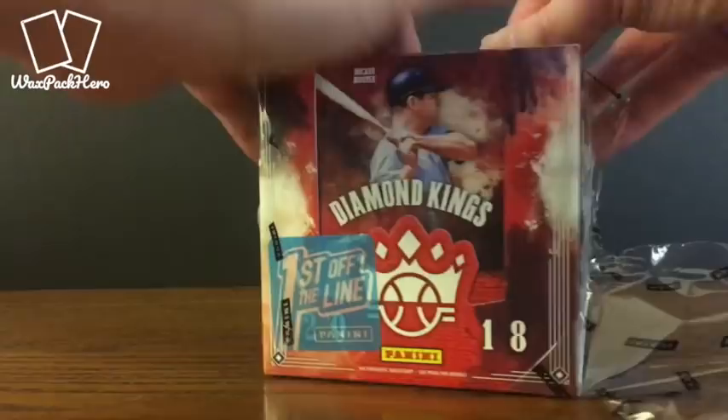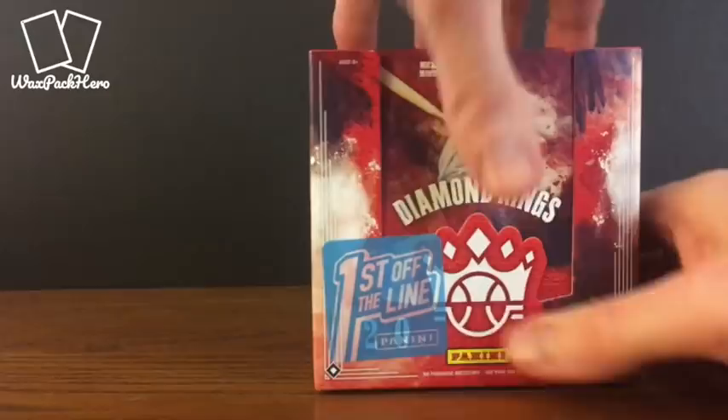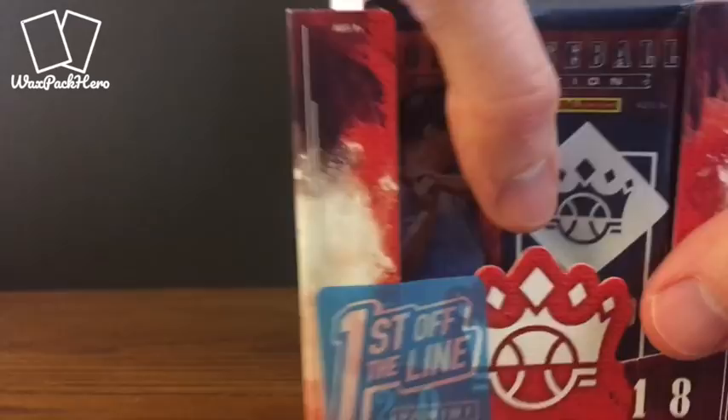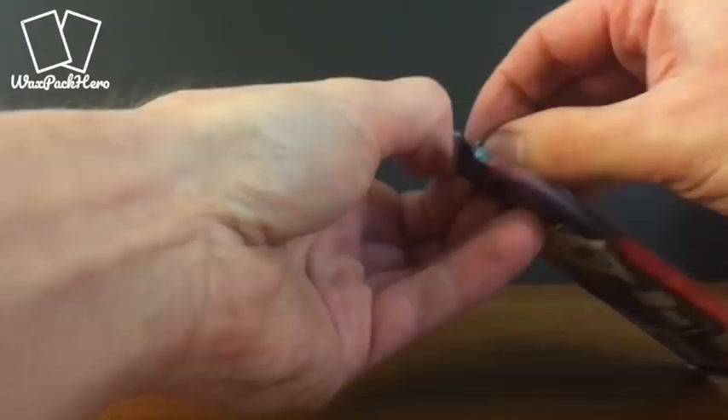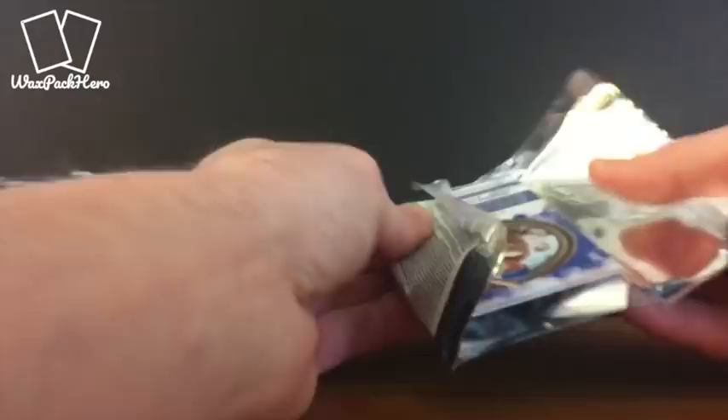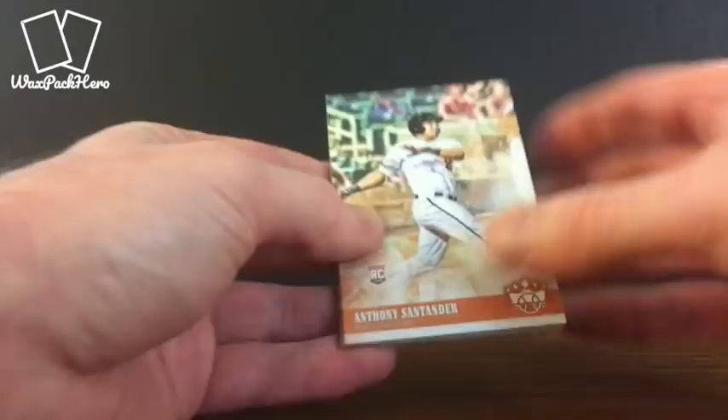Diamond Kings is a traditional Donruss subset, but this is a whole set that has that Diamond Kings artwork feel. You can see in this box there's just one row of packs — one row of 12 packs set in the middle, eight cards per pack. I've not seen any of these in person yet. Being one of the first to get them, I definitely have not been in other retail stores, so this will be my first view of the 2018 version other than what was available online.